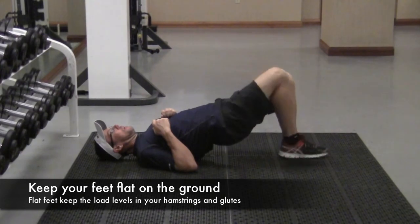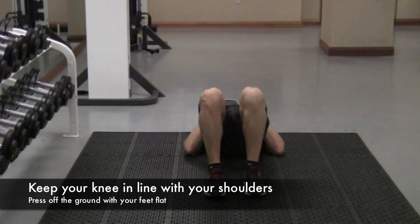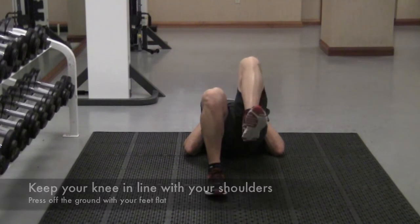Now we're going to change the angle here so that you can see my knees are close, my feet are close, and my hips are already off the ground.